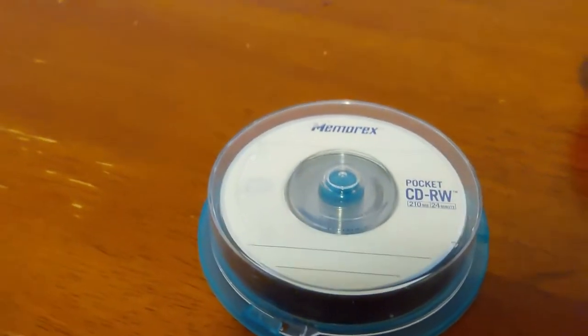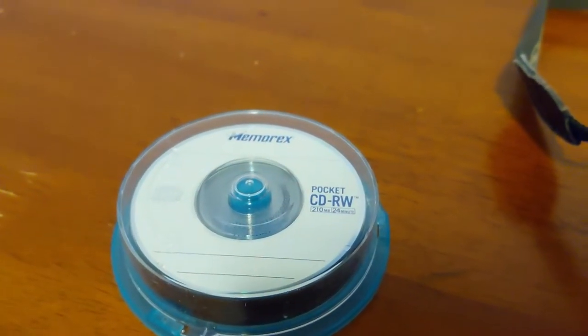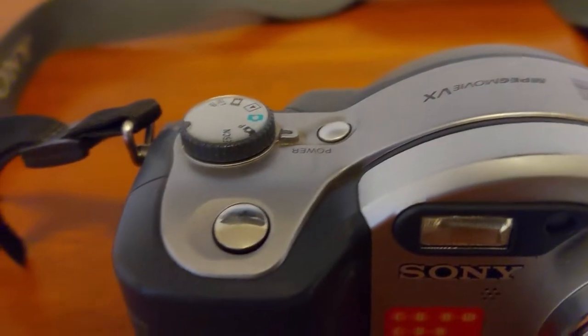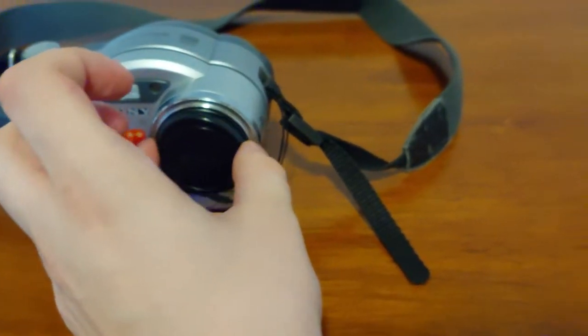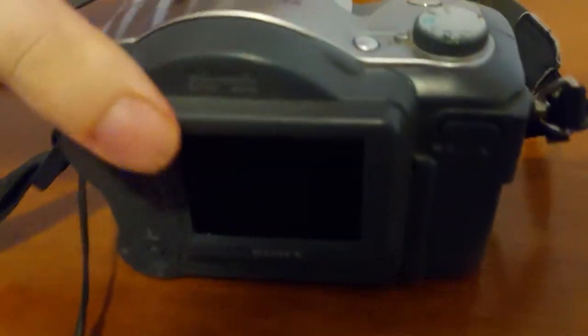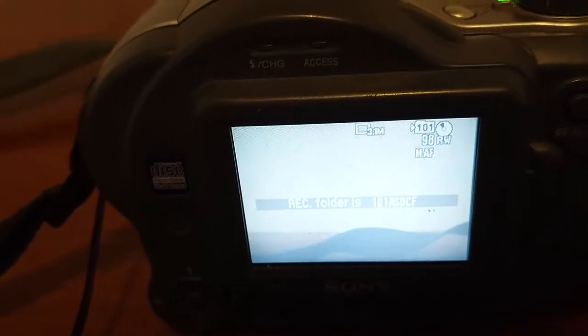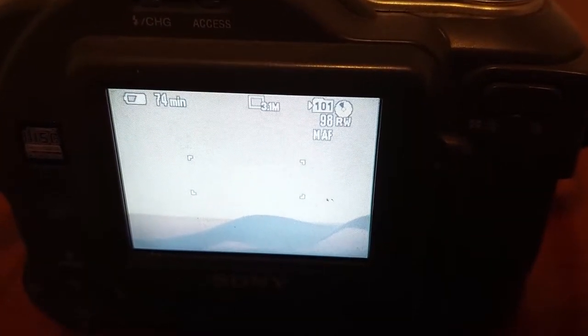...that it takes mini CDs, and the ones that I prefer using are the mini CDRWs because you can write to them multiple times instead of just one time. Sometimes the CDs won't be able to read — like the first two CDs I tried from this bundle didn't work, but the third CD worked fine. There's a message saying that only Mavica discs are recommended, but third-party CDs work just fine. I'd use a Mavica disc but they're pretty expensive on eBay.